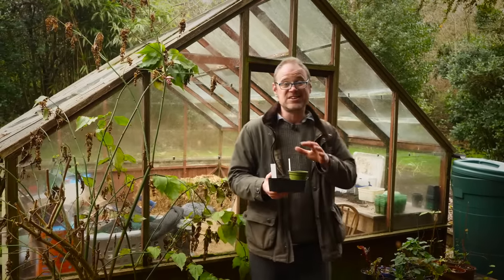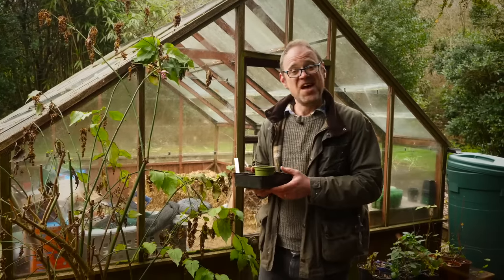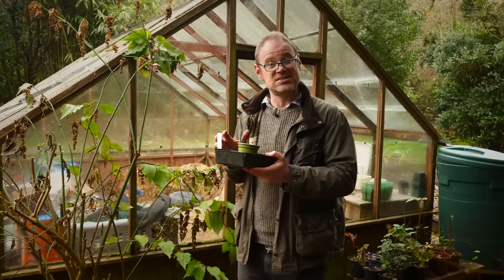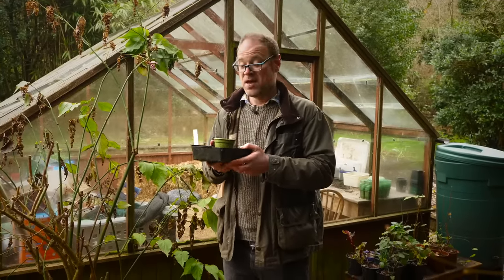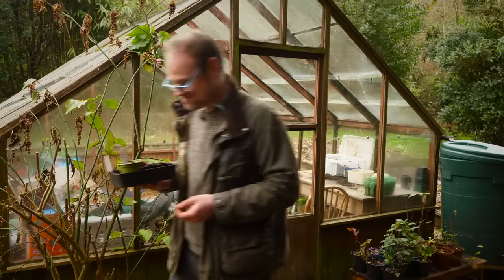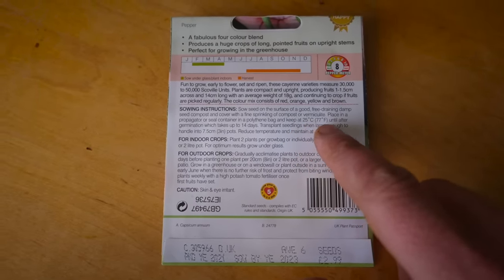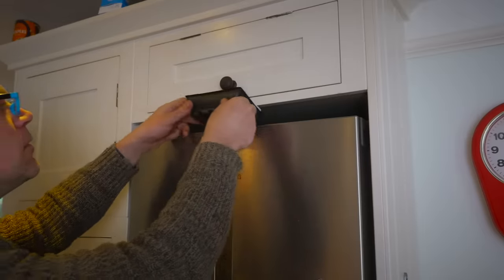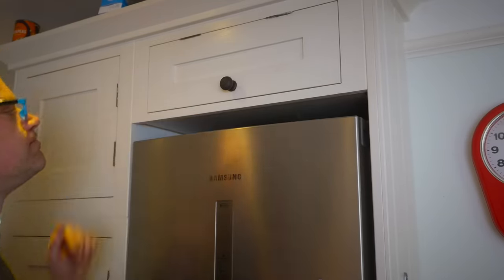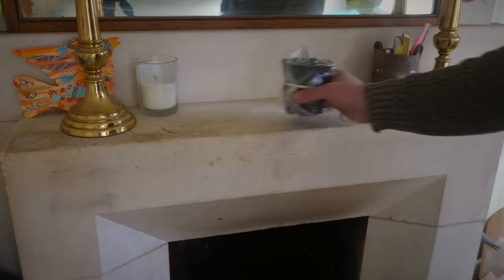I'm impatient and want to see these seeds germinate as quickly as possible. The easiest way to achieve that is to give them ideal conditions, which in most cases means a little warmth. These early sowings are best germinated indoors. The seed packet should give an indication of ideal temperatures — in most instances a tucked-away corner of a warm room should work just fine, or on top of any appliance that gives off a little warmth, like the top of a fridge or freezer.